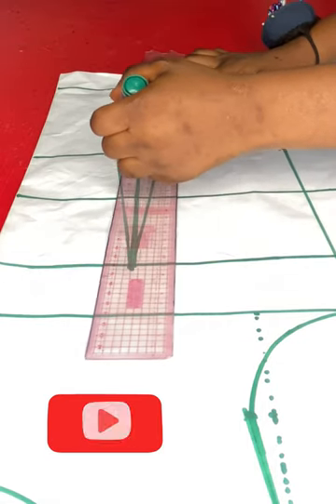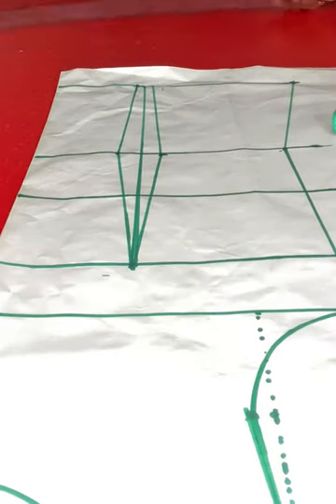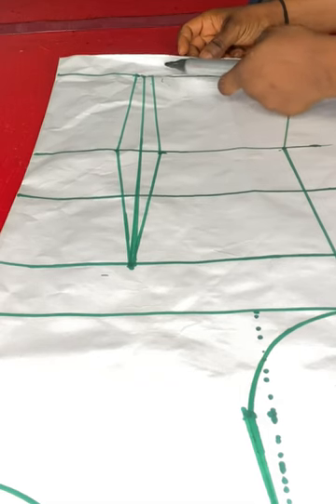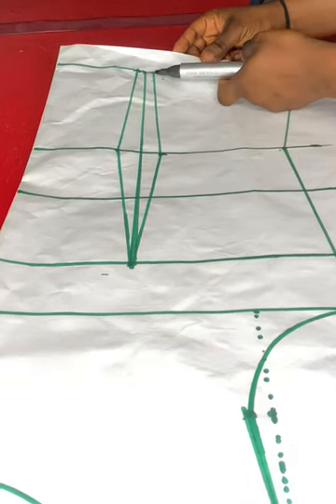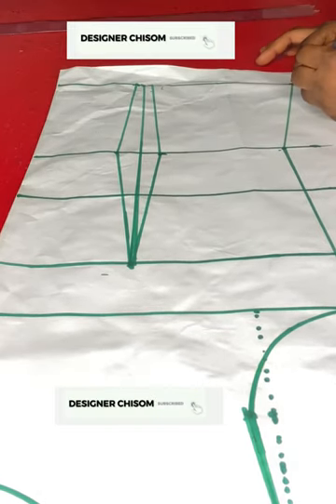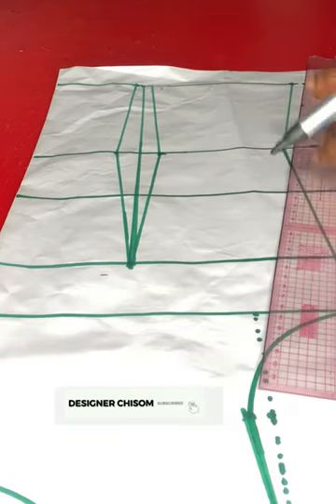On the hemline I'll connect the 0.25 marks I have to the waistline. Next, I'll replace the dart intake on the hemline — I'll mark it on the side and connect it to the waistline.